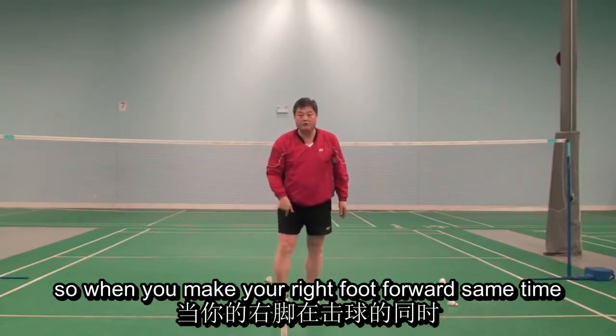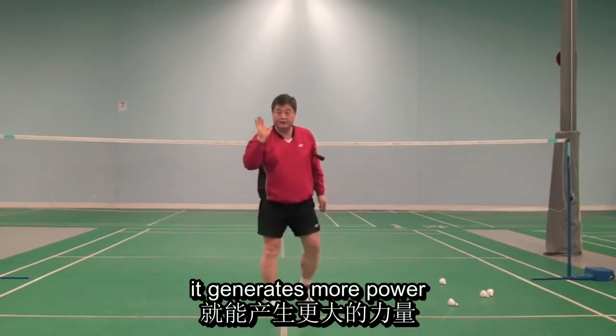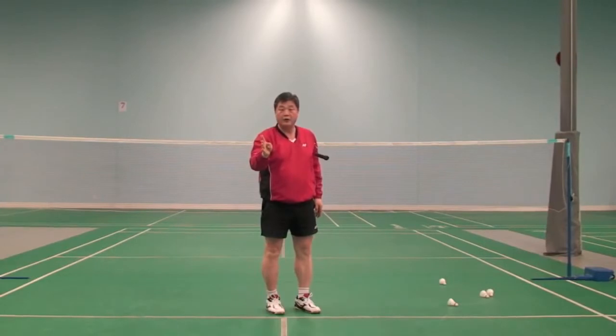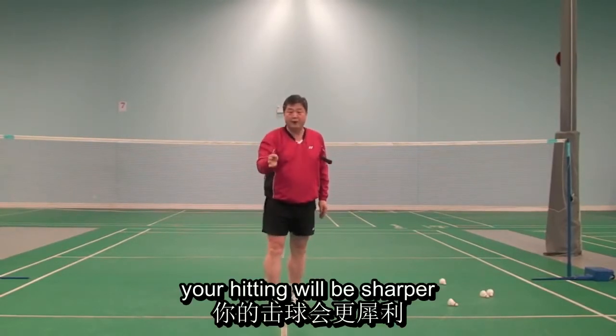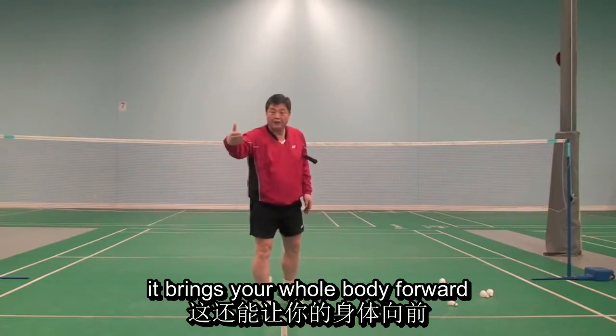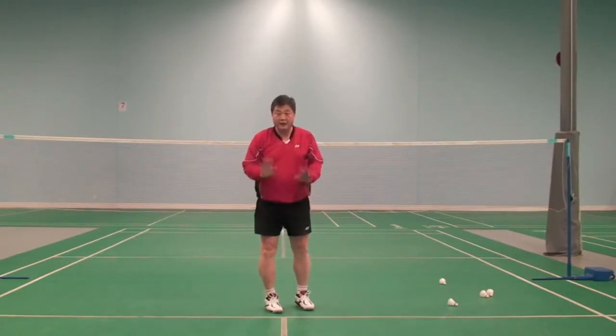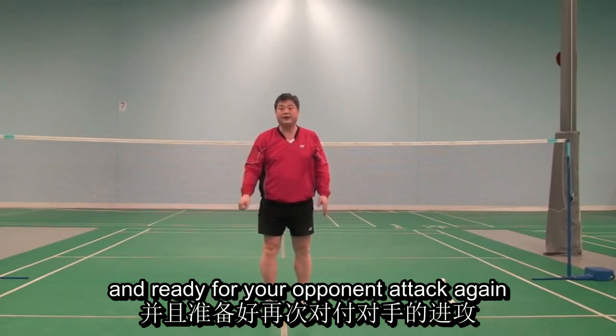So when you make your right foot forward at the same time as you hit, it generates more power. Your hitting will be sharper. It brings your whole body forward much quicker to get to the base and be ready for your opponent's attack again.